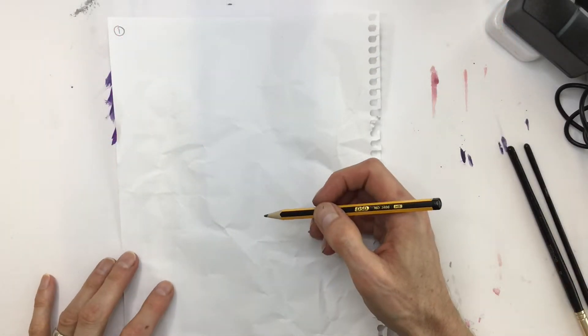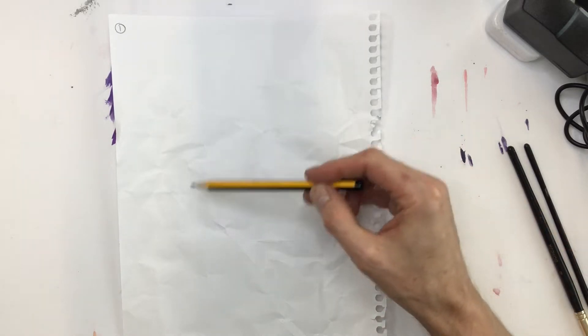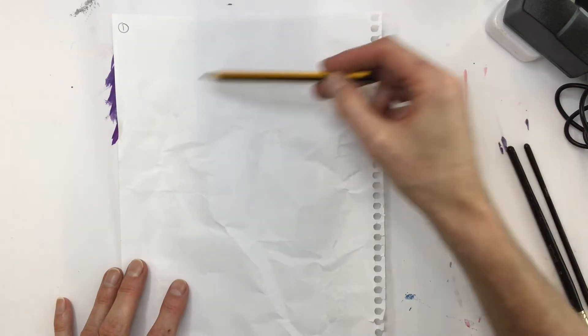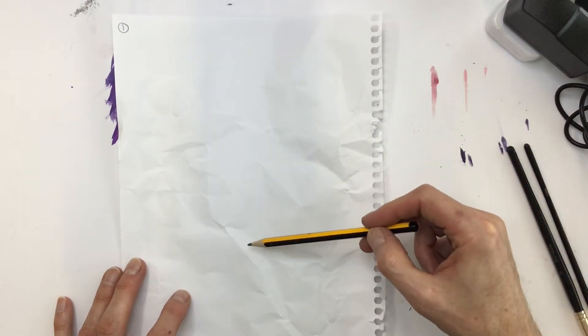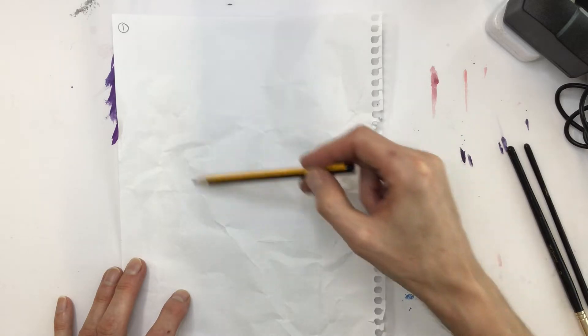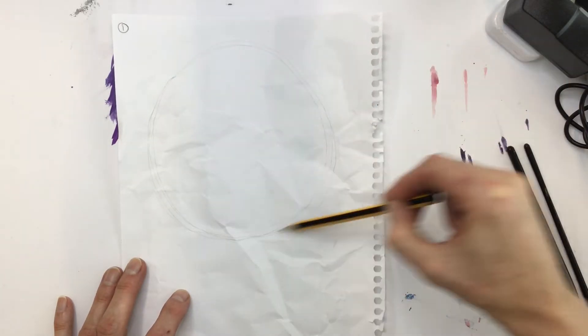I'm going to first start by sketching. I'm thinking of a portrait because I love developing random faces from my imagination — I'm not using any reference material. I'm finding it difficult to sketch because the paper is quite crumpled, so I might need to iron it first. I'm going to use a press iron to flatten it out a bit.